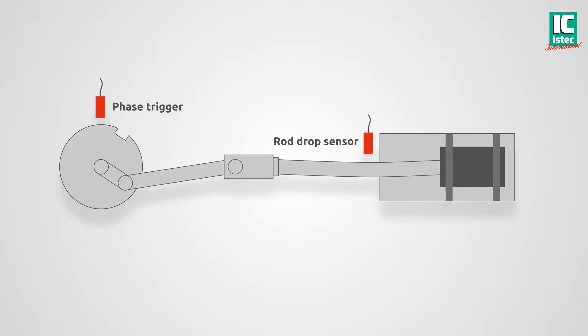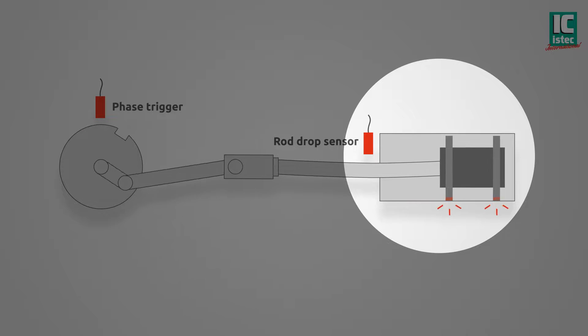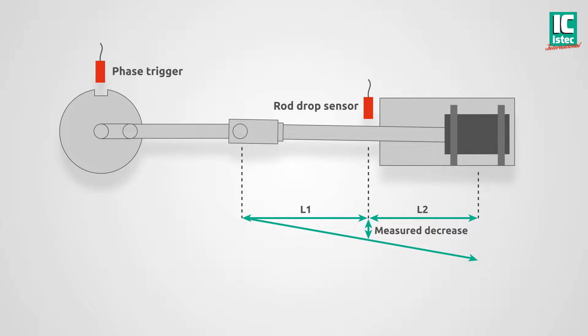Measuring the rod position provides crucial information about the wear of the rider bands of reciprocating compressors. The rod position is measured close to the cylinder and at a specific point of the cycle using a phase trigger. Using a formula, the actual rider band wear is calculated based on the measured rod displacement.